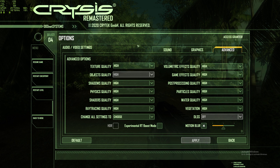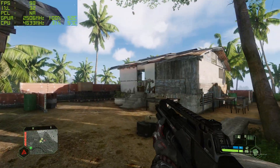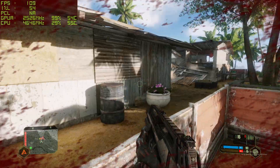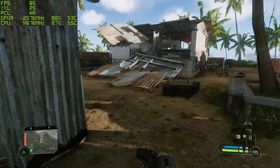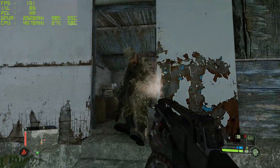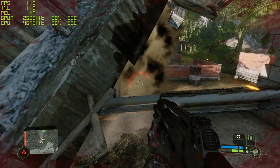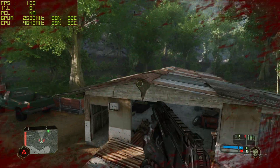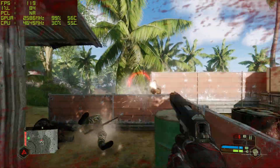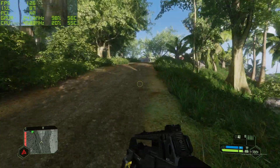Onto Crysis Remastered — 1440p, high preset. With ray tracing on we're sitting around 90 to 103 frames. Turning ray tracing off, we jump up to around 129 to 150 frames — a lot higher than expected. If you're willing to turn ray tracing off, you can give yourself a nice jump of about 40 frames. Not everyone likes ray tracing, so those valuable FPS can be saved if you're willing to.